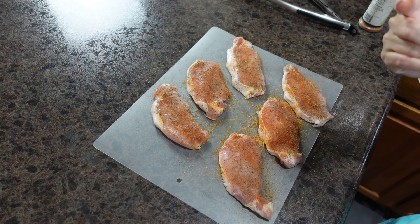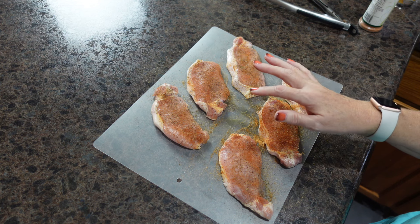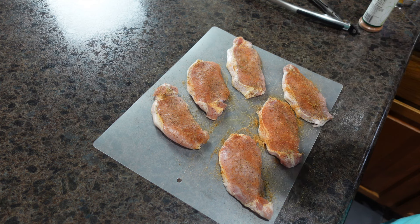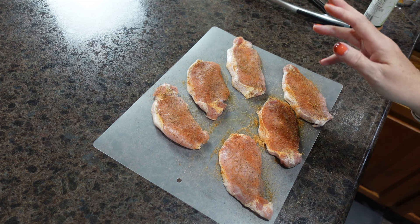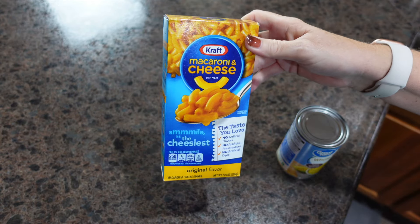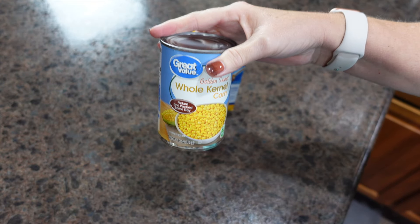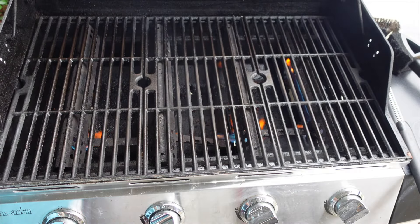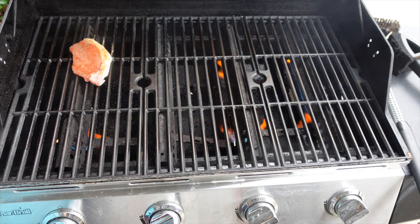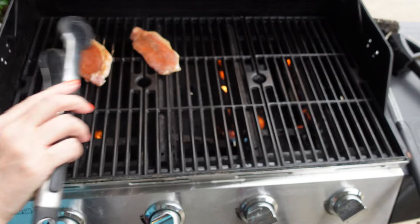Next we're going to preheat our grill. Once these have been seasoned on both sides and sit out a little while to get the chill off, I'll meet you outside. Sides for dinner are box macaroni and cheese and some whole kernel corn. The grill is all heated up and we're ready to cook — these are super thin so they won't take very long at all.